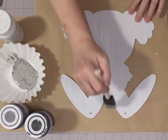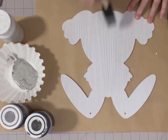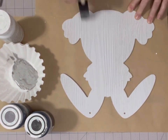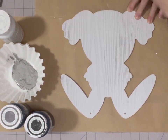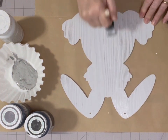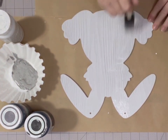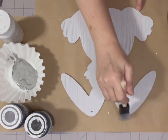First thing I like to do is paint it with my base color which is white, and right now I'm putting a coat of Mod Podge on over the white, which will help the paint I put on after the white not bleed. So I'm just going to put a coat of Mod Podge on here and then we're going to let it dry.